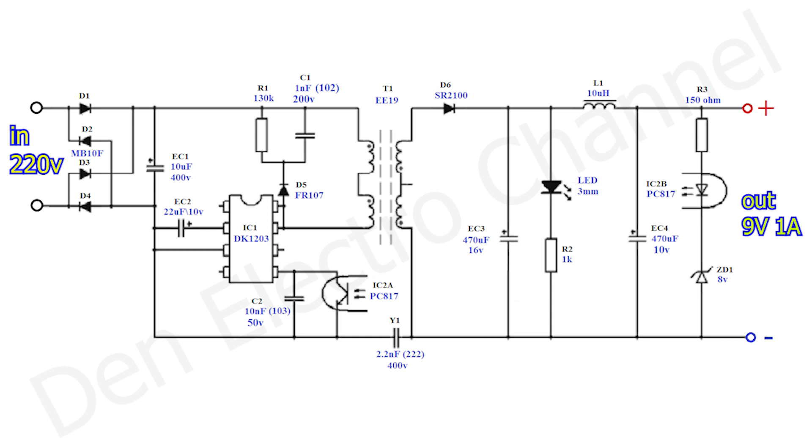The primary winding is divided into two half-windings, each with 60 turns. The secondary winding has only 13 turns. Almost all parts of the power supply are easily accessible — they can be taken from old household appliances.